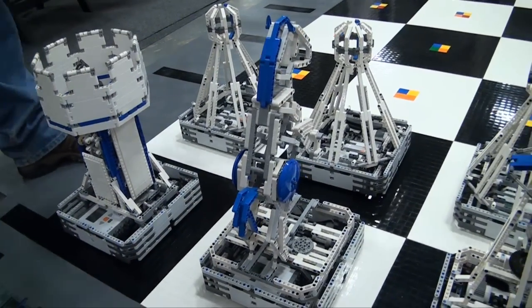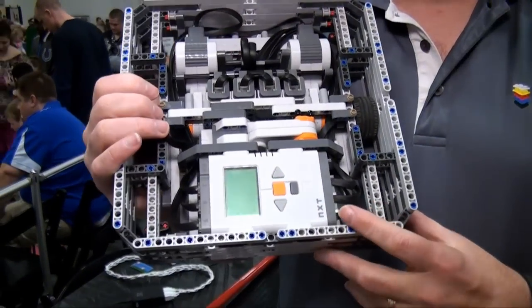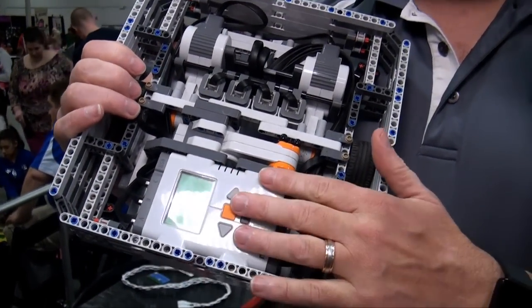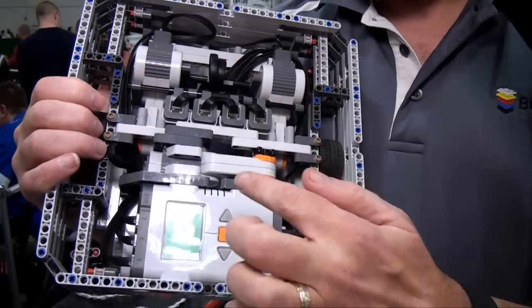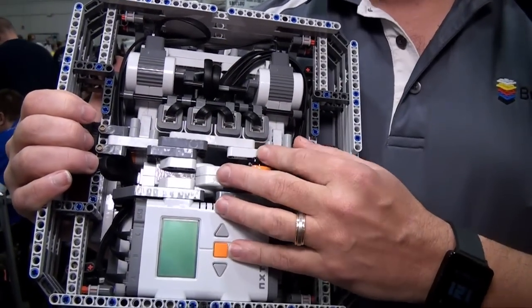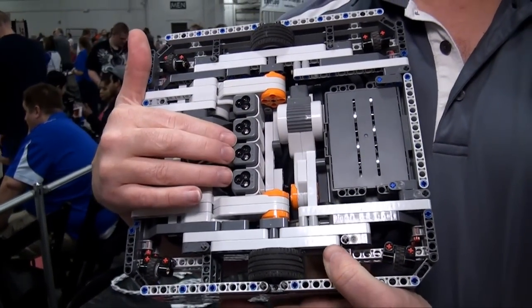The pawns are just pawns so they don't really do anything. The bases themselves are Mindstorms kit — just all Lego parts with Mindstorms. It has two motors for driving and then one motor to activate something in the body. It has four color sensors so it can see the different colors on the board.